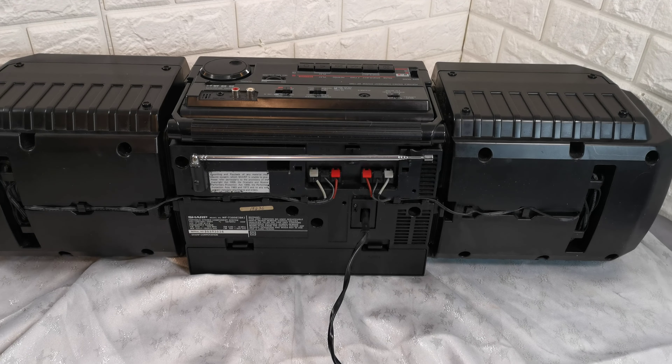It's never had batteries in it — the battery compartment is nice and clean. Any questions, please ask. Thank you.